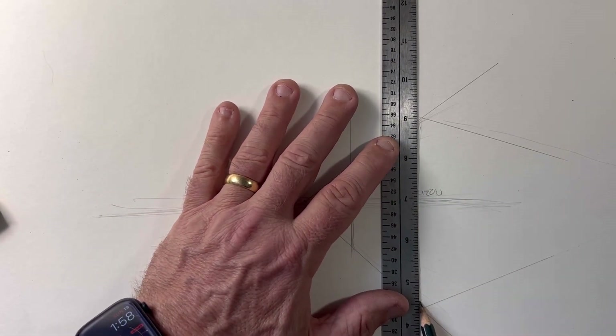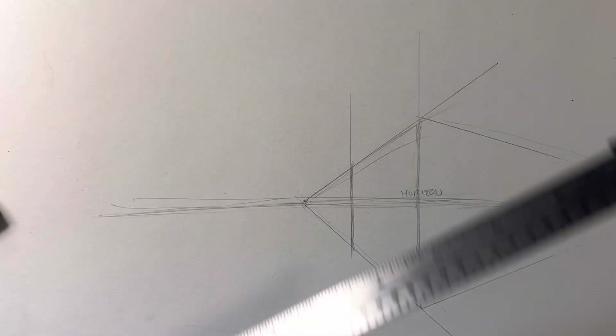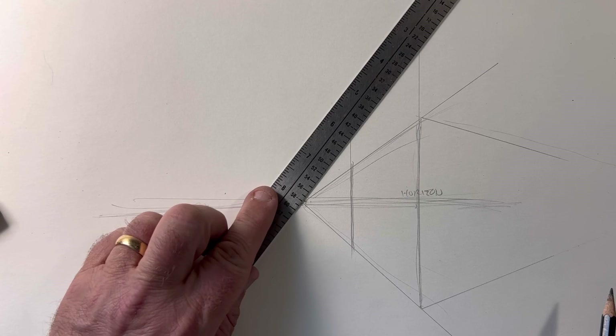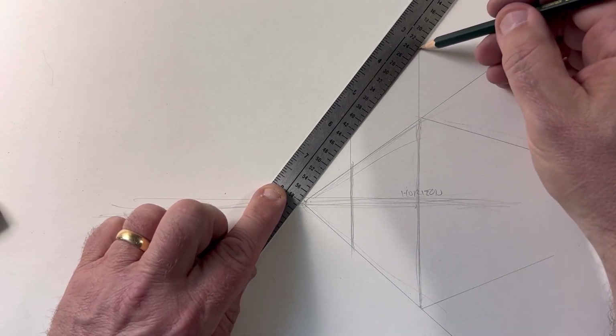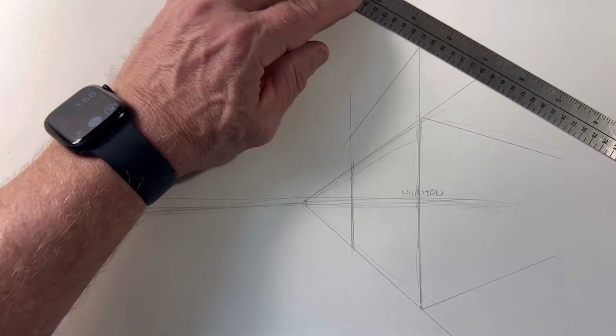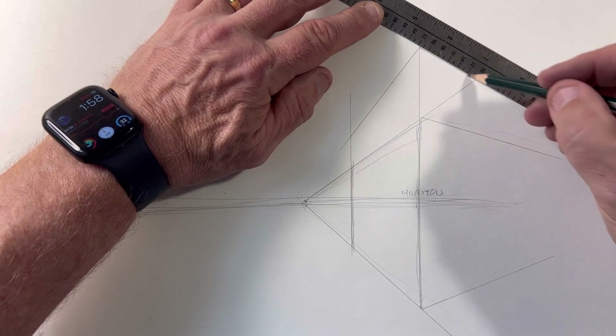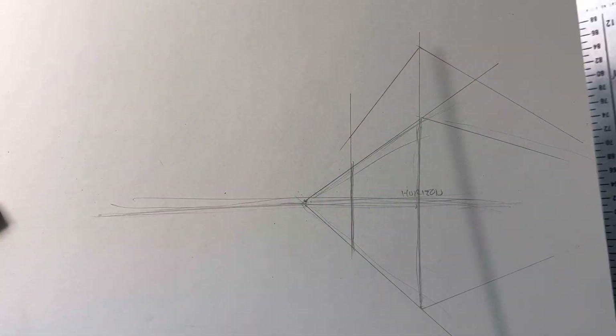If you're drawing something small, that's one thing, but we want to go a little bit higher and make it a bigger building — make it taller. This is my vanishing point up here; this is very extreme, but I want to show you the difference. If you follow your vanishing points like I talked about, you now have the structure of a two-story building.